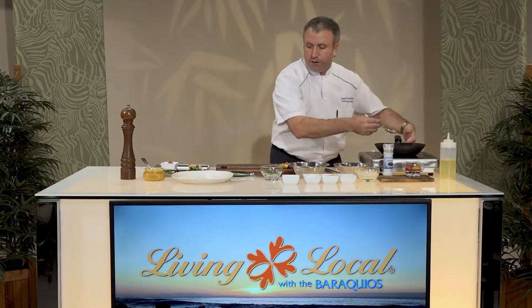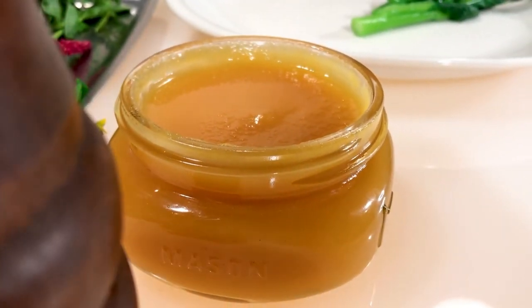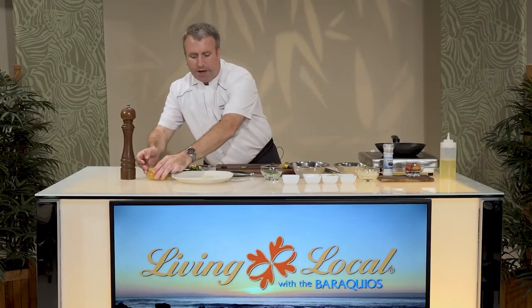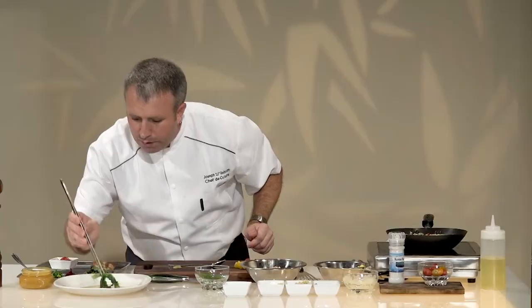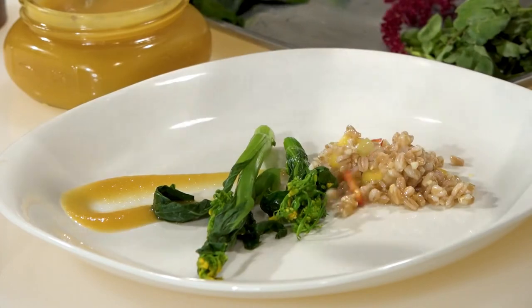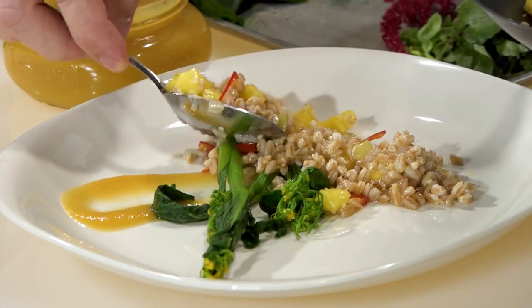So it's time to plate. I actually have made a little pineapple puree — with my Dole pineapples. I've taken pineapple juice and reduced it down, which is going to add a little bit more flavor. We're going to add our broccoli rabe, a little bit of vegetable. Now is our pineapple fried farro — look at the color on that, it's just nice and beautiful. You can plate this any way you want.